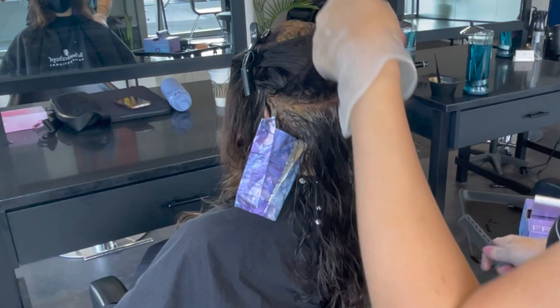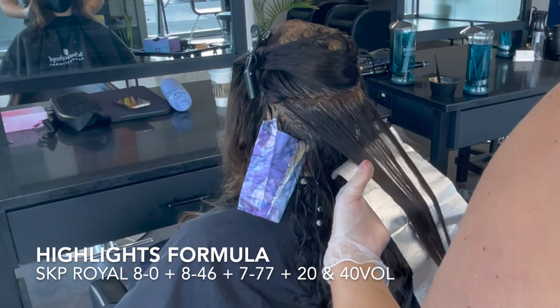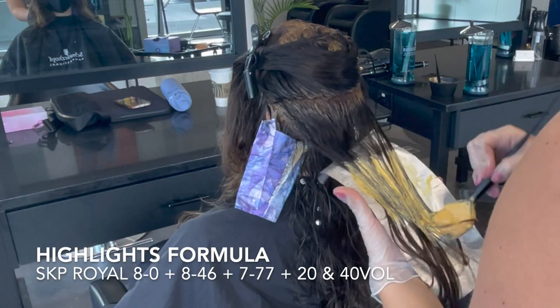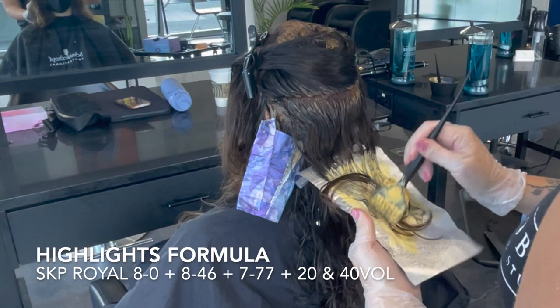We're going to do a slightly different color for the full color between the foils, but right now let me get into what the foils have as their formula and why I chose to do a color instead of bleach. The highlight formula is a Schwarzkopf Royal mixture of 8-0 which is natural, 8-46 which is a beige chocolate, and 7-77 which is honestly the orangiest color they have — basically pure orange — mixed with 20 and 40 volume.